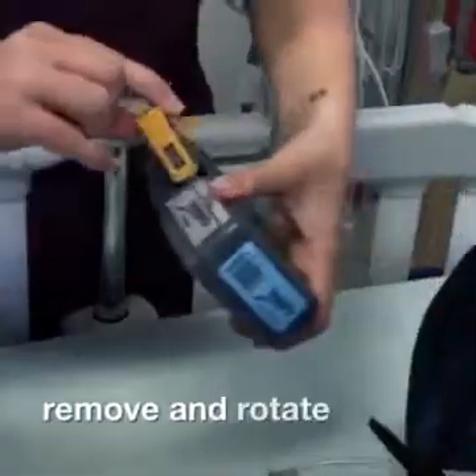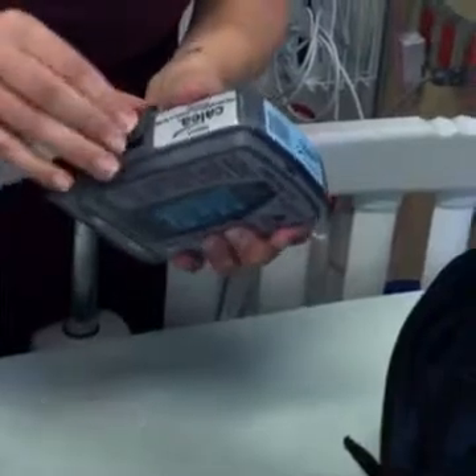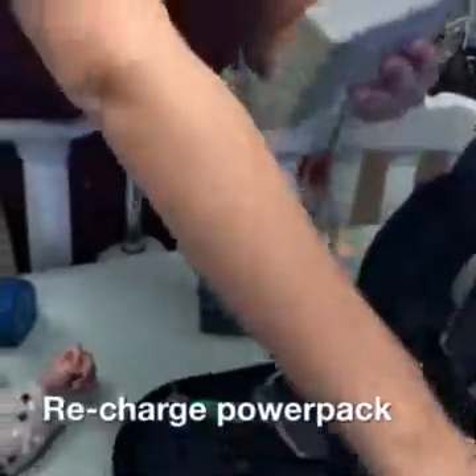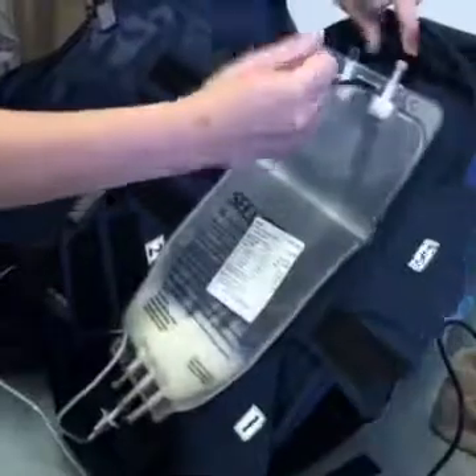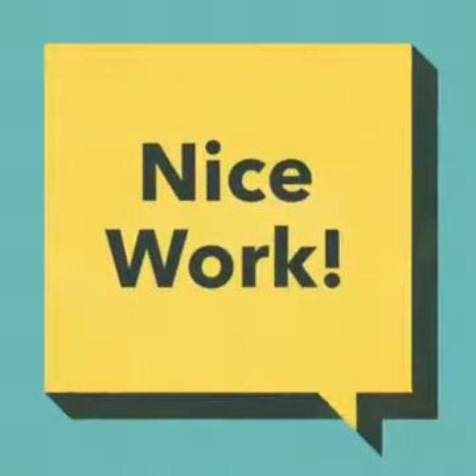Remove and rotate the battery and replace the door. Recharge the power pack by attaching it to the AC adapter. Remove the PN bag with the tubing from the backpack and discard. And you're done!